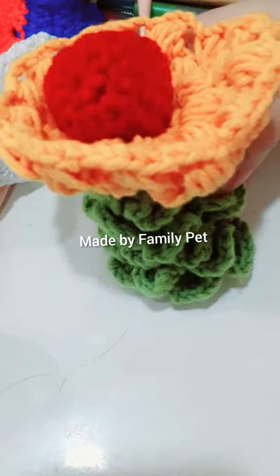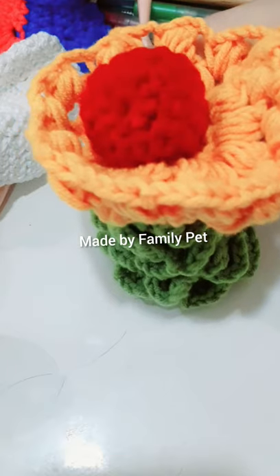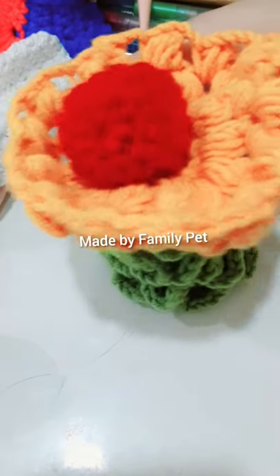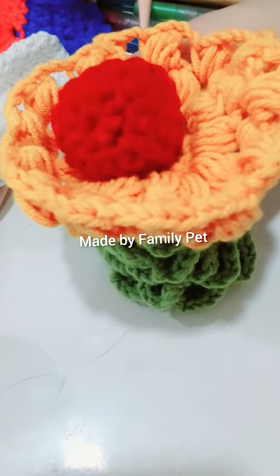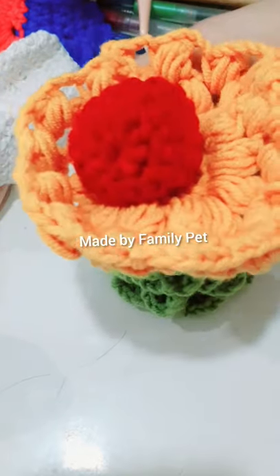Hi everyone! In today's video, I made this flower ornament so you can display this in your business too or anywhere in your house. This is a flower or a torch.